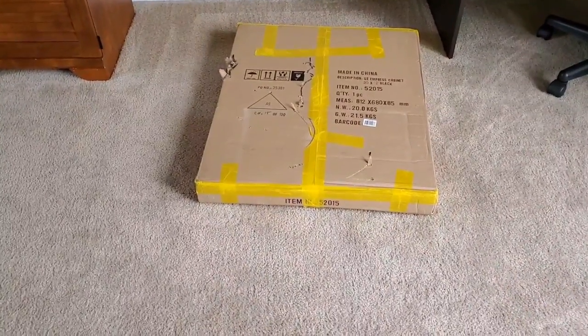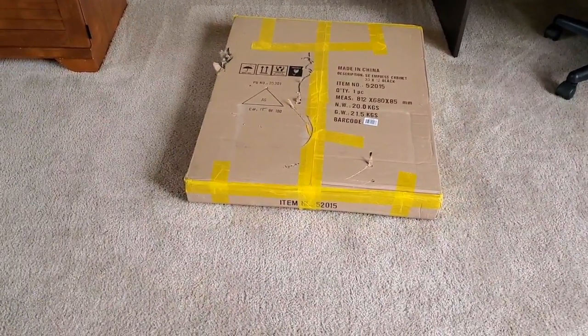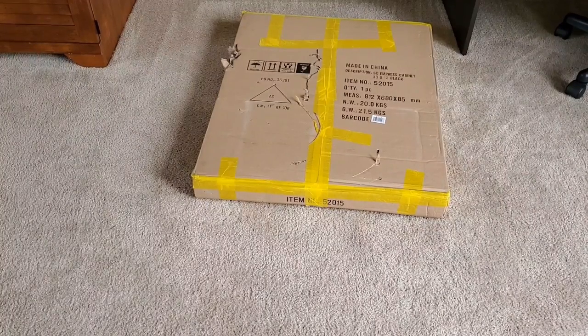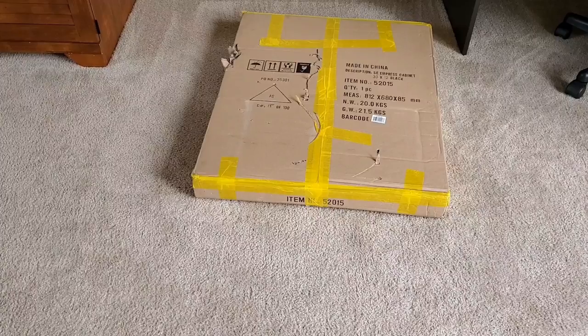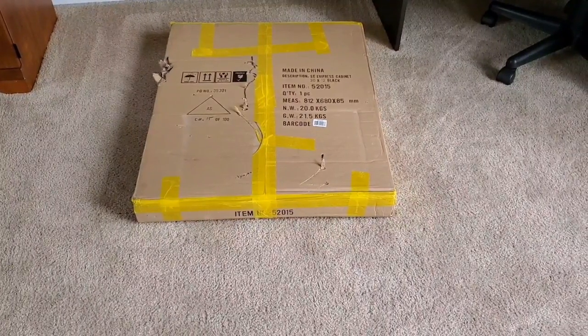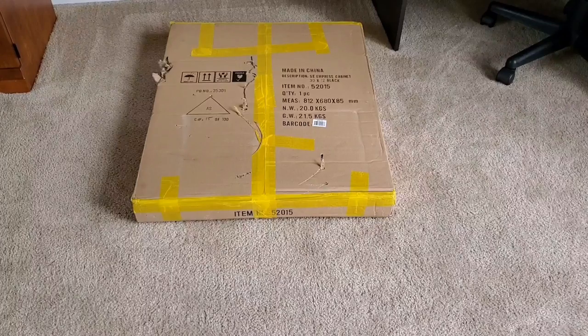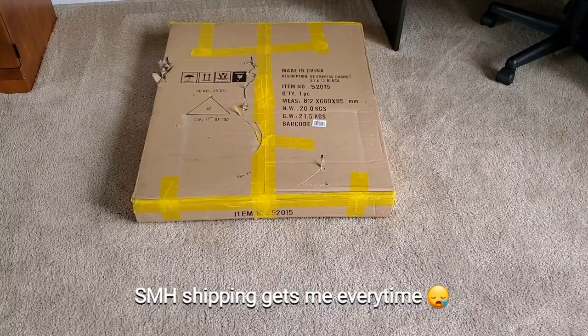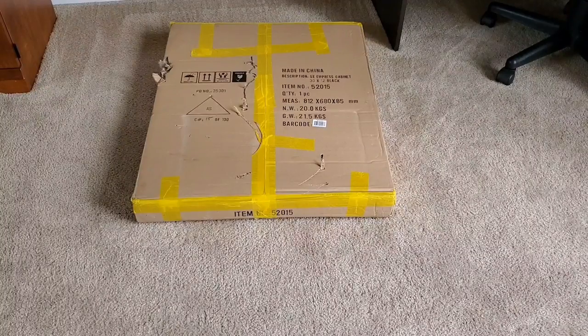Let's do an unboxing and setup of this aquarium cabinet. Now Seapora is very similar to Deep Blue — from what I understand, Deep Blue kind of transitioned out or went out of business, and Seapora is the company taking over, or they just rebranded. Anyway, this aquarium stand is very heavy — the box says 20 kilograms. It's pretty difficult to bring up the steps, but I think it's going to be a very solid stand. Even though the box was damaged in shipping, the local fish store owner said he doesn't think the stand itself is damaged.